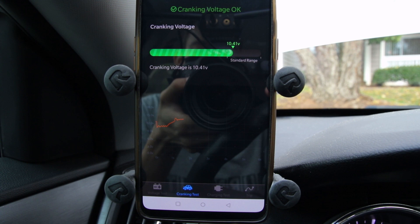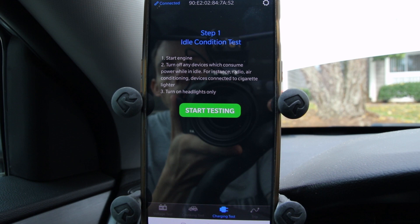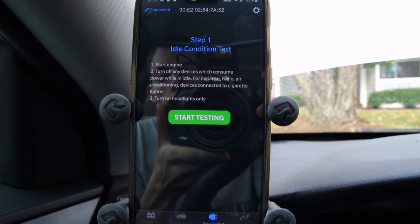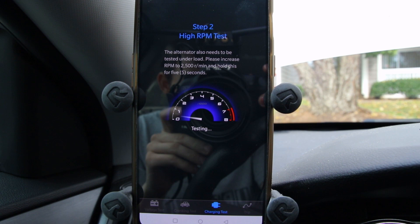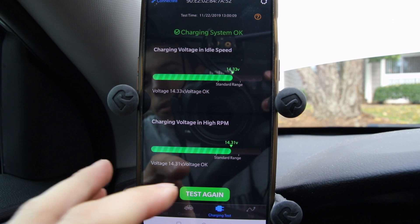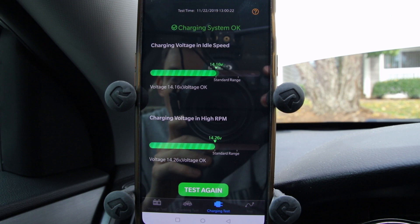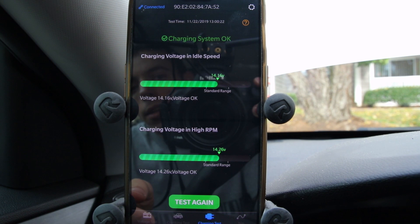Charging test — let's start the engine. The app tells you to turn off any devices that consume power at idle: the radio, air conditioning, and all that. Really nicely laid out. Then turn on the headlights only. We'll turn on our headlights and start testing. We bring the car up to about 2,500 RPM — and you've got to do that fast. It looks like charging is okay, voltage is okay. We're good there.